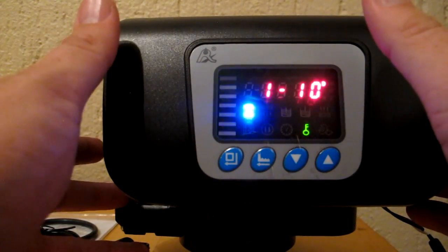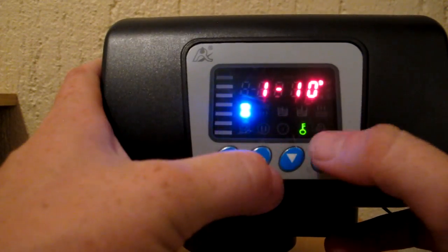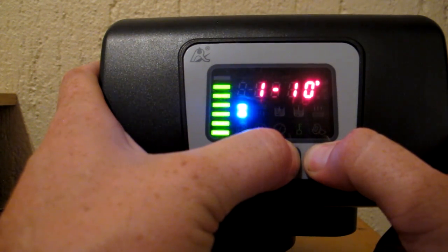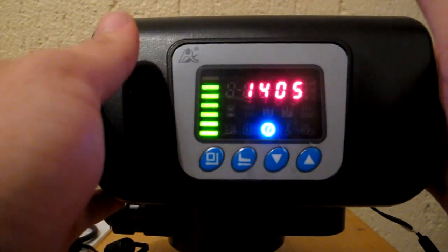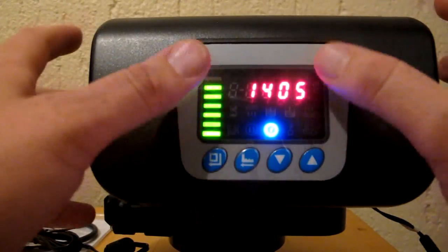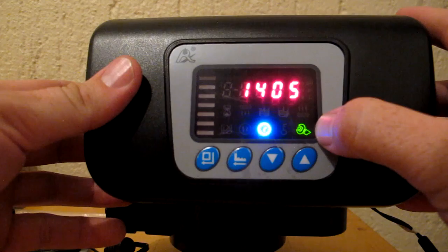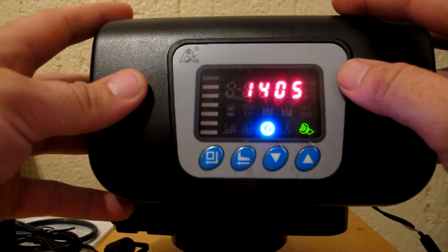Because the unit is locked, pressing the buttons does nothing. To unlock the valve head, hold down the up and down buttons together until you hear a little audible beep. You'll see the key icon changes, showing the valve head is now unlocked. To get into the settings section, press the settings button once, and you'll see a little spanner icon appear, showing you're now in the programming section.